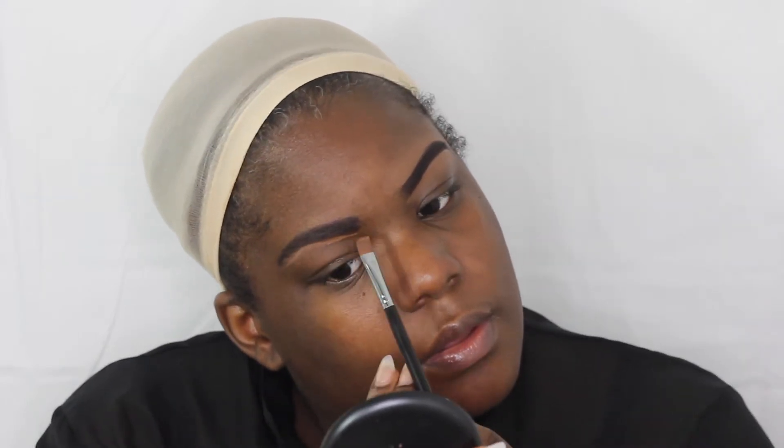Next, I'm just going to fill in my brows with a very dark brown pencil. I'm not really trying to carve them out — I just want to make sure they're perfect for this look. Then I'm going to take a lighter shade concealer just to line them up and make them look perfect.